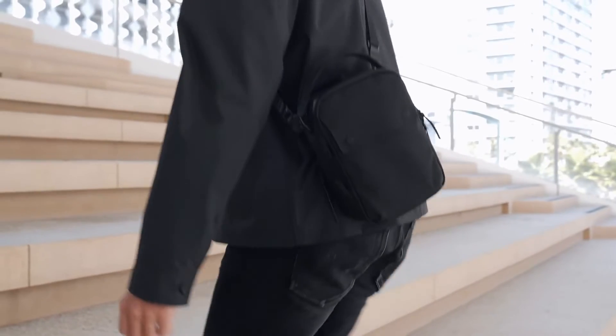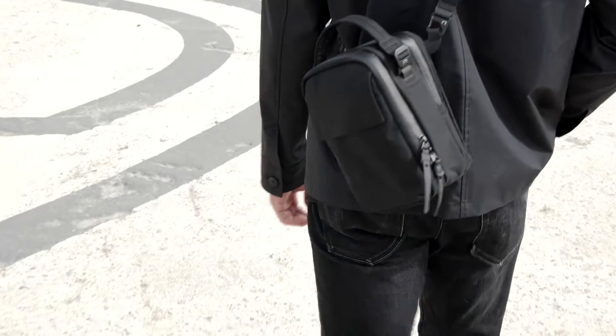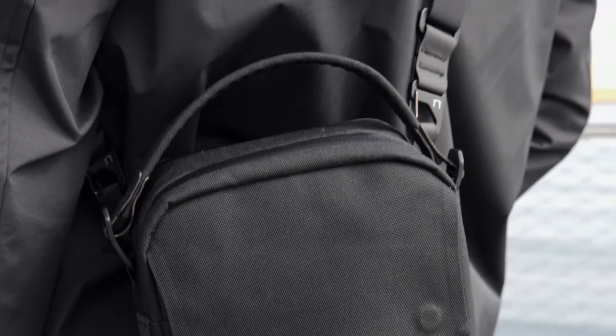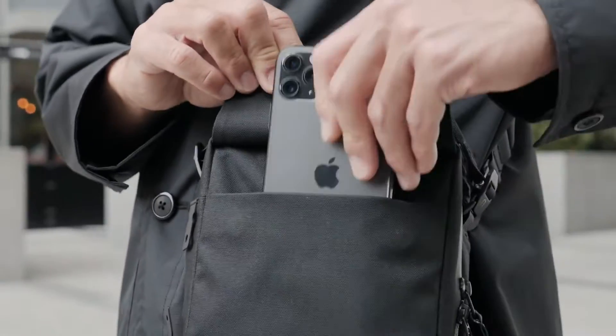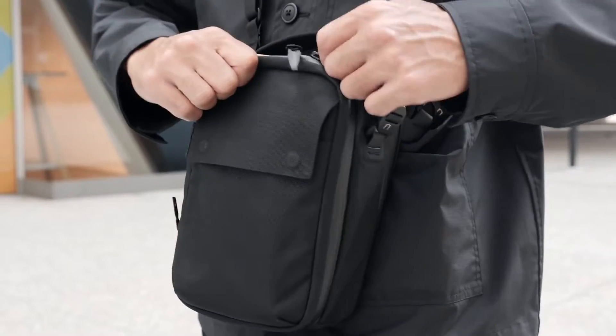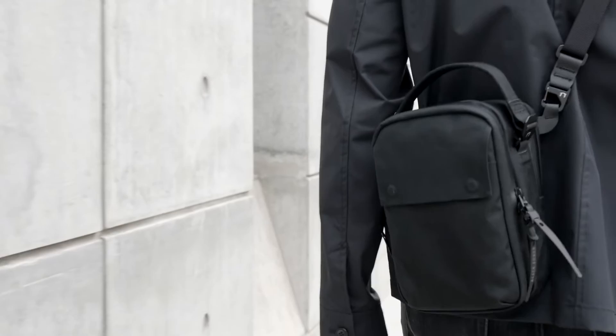The things we carry every day are smaller and more important than ever. Introducing the Compaq from Black Ember, a surprisingly spacious, compact crossbody. Crafted from 100% recycled Cordura Eco Nylon and built using our bond stitch laser construction.